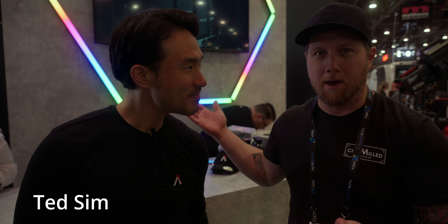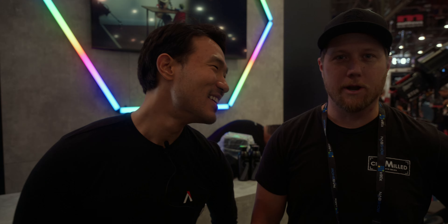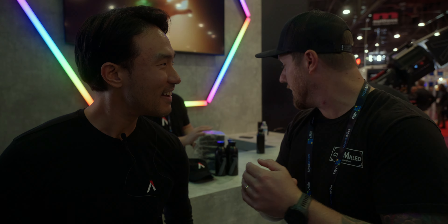We're here at the Aperture booth, and y'all have some incredible new lights that I want you to show us and show everybody.